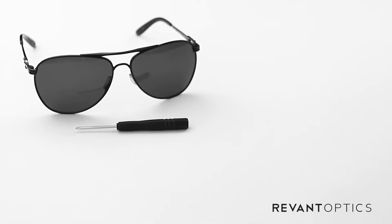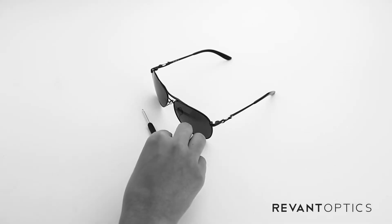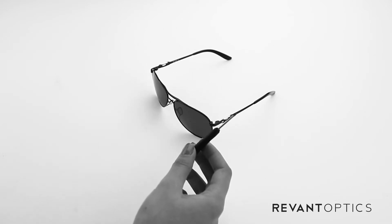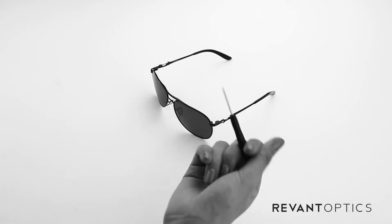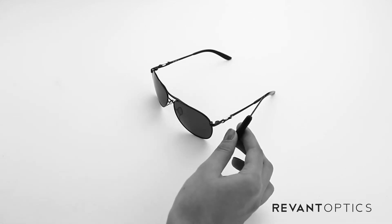To remove lenses from your Oakley Daisy Chain Frames, you're going to need a Phillips head screwdriver. And if you buy a set of these lenses from RebantOptics.com, a screwdriver will come with your lenses.